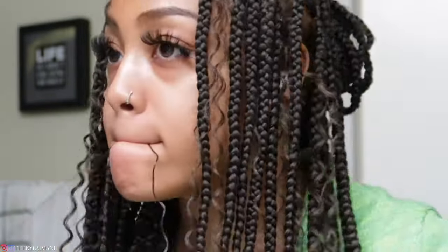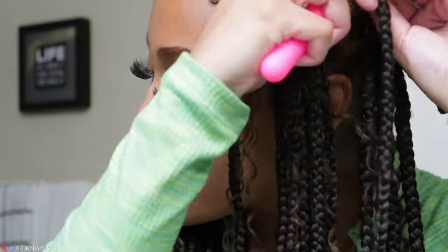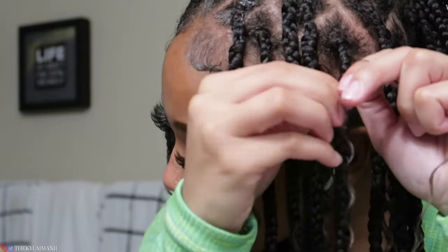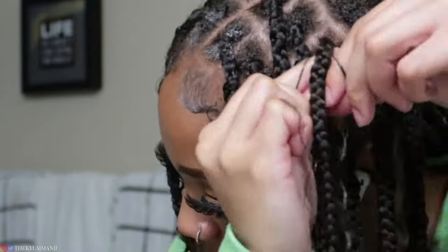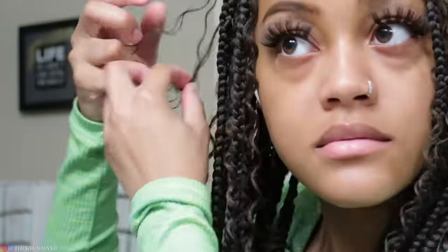The process of doing these braids actually took me about seven hours because I did them on myself — they're medium-sized and butt length, so yeah they took a while. But the process of adding in the curly hair didn't take me that long, maybe about an hour with breaks in between. So it's a very quick add-on if you want to refresh your old braids or just get the boho look on your knotless braids.